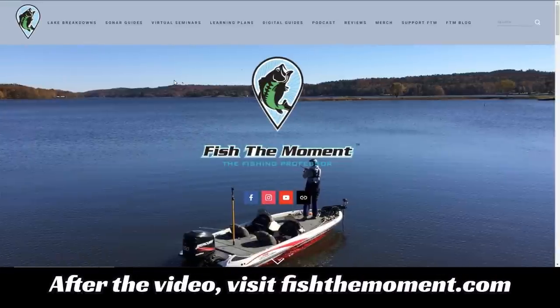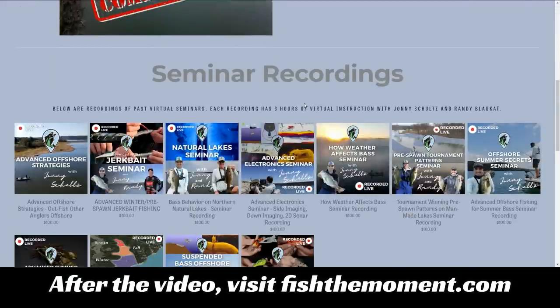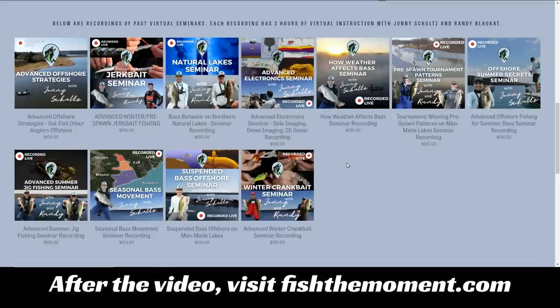Really quick — if you're enjoying the detailed instruction in this video, then head to our website fishthemoment.com and check out our virtual seminars page. Here you'll find seminar recordings from past seminars on a variety of bass fishing topics: seasonal bass movement, electronics, offshore bass fishing, and how weather affects bass. These are three-hour seminars with extremely detailed graphics and instruction. If you want to take your fishing to the next level, definitely check out our virtual seminars at fishthemoment.com.